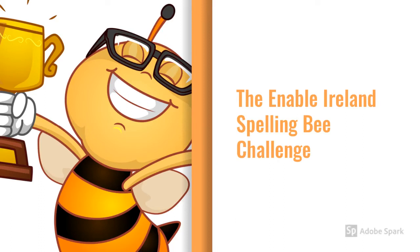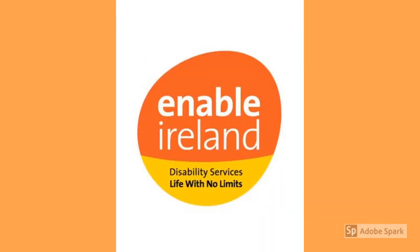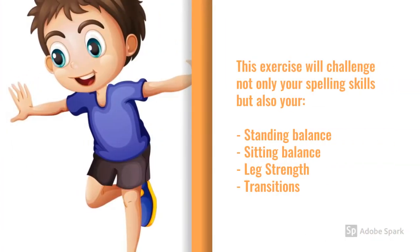Welcome to the Enable Ireland Spelling Bee Challenge. This exercise will challenge not only your spelling skills but also your standing balance, your sitting balance, your leg strength and your transitions like sidestepping and getting up and down off the floor.